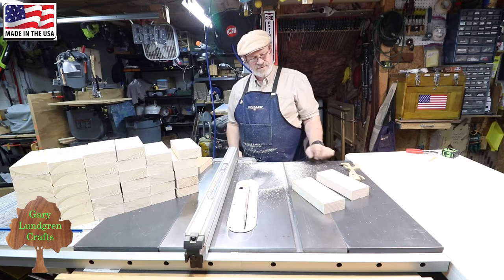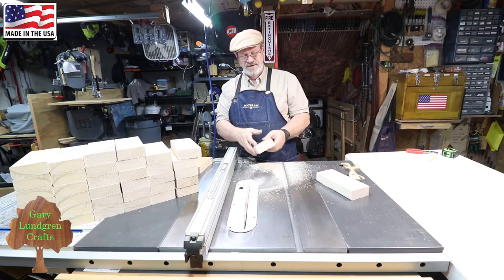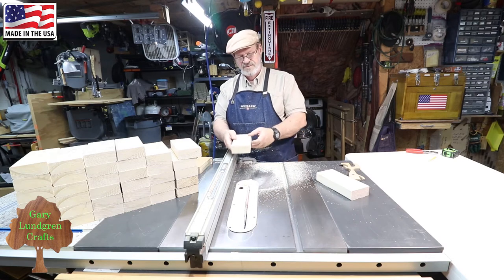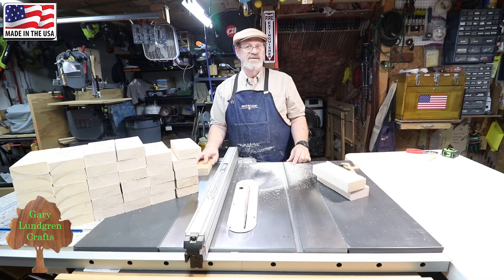Now after I've got all of these cut on one edge, I'm going to adjust my fence over slightly and then come back and do the other edge on these. So I'll see you back when I get done with this.